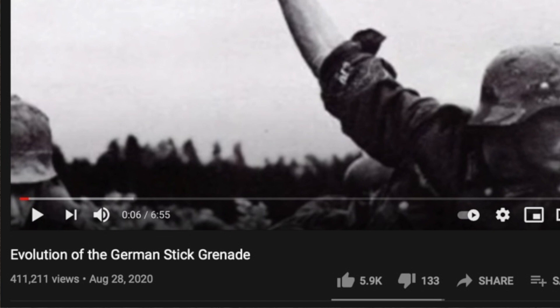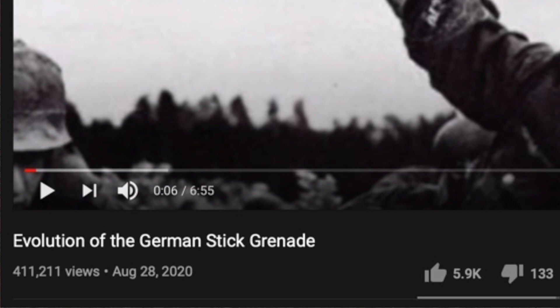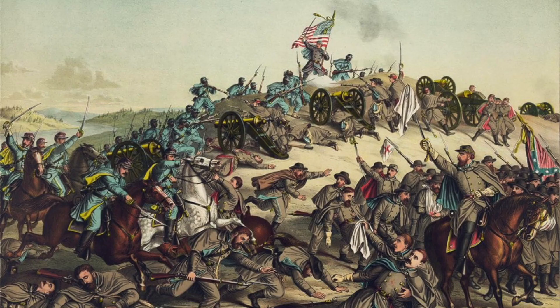Recently, one of my videos on German grenades was picked up by the YouTube algorithm and experienced an incredible influx of views. The success of this video and the amount of people who requested that I make another video on grenades got me thinking: what is a grenade-related topic that everyone would find interesting?